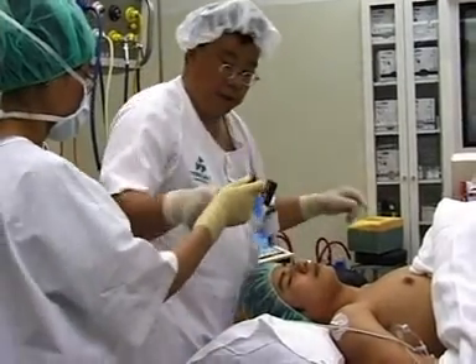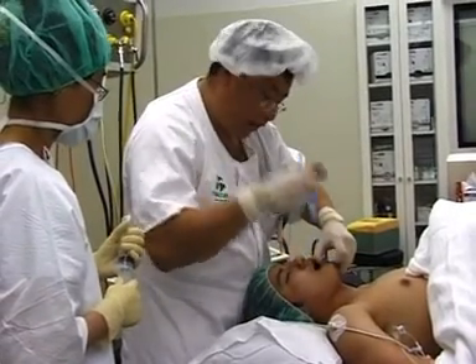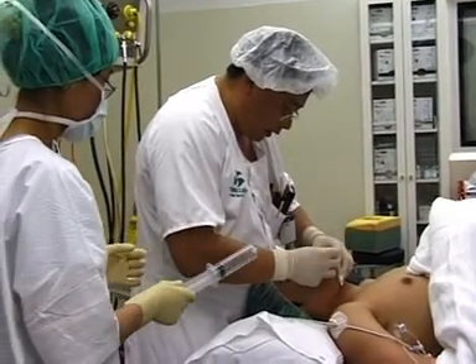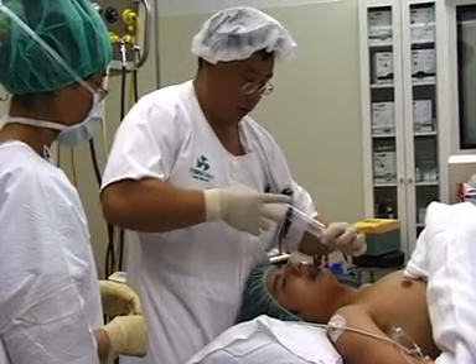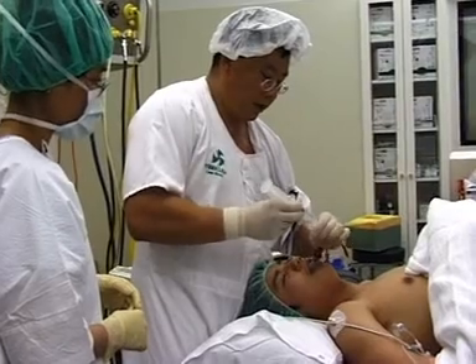What we do is we grasp the jaw and put the laryngeal tube in. Grasp the jaw and lift it forward and seat it firmly in like so. The tube sits in between the two white lines, and then we blow it up — about 100 mils roughly — so we get a good seal.